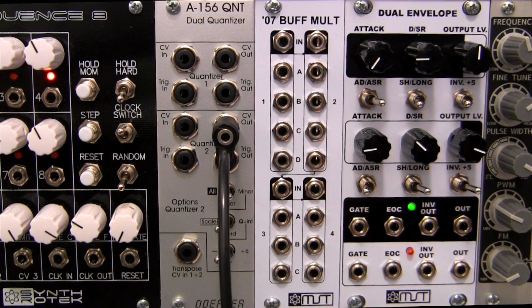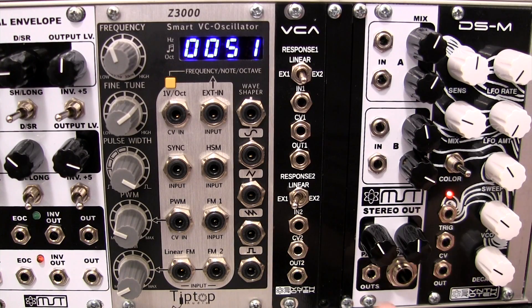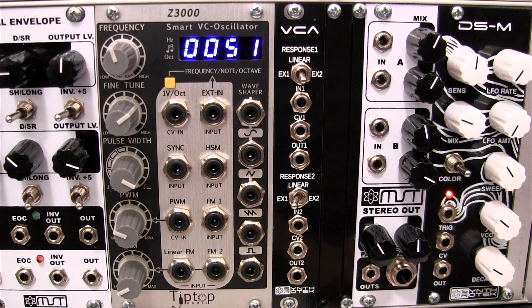The second MST module, over on the right, is the MST Stereo Out. This one was designed by Scott Ries of Division 6. It's intended for panable stereo output, but is also suitable for AC and DC sources like gates, triggers, or even CVs.